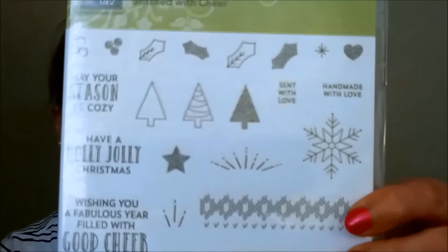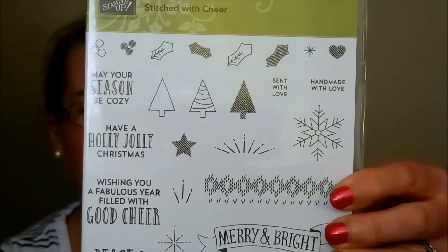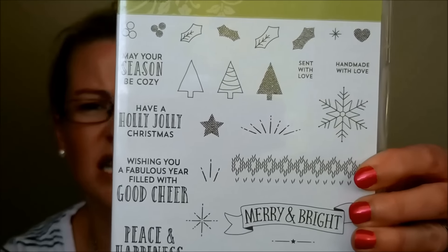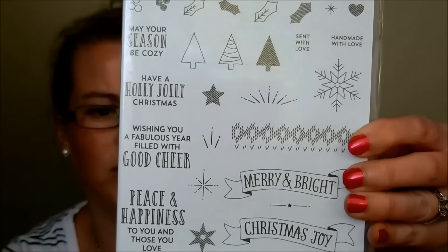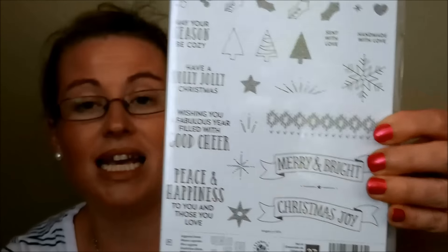And this one is called Stitched with Cheer — it kind of has that rustic stitching look, like cross-stitch, I think. There are lots of great little images, and I love stamp sets that have both an awesome image and an awesome greeting. Then you don't have to worry about buying a separate greeting stamp set — you have those fabulous greetings to use with the images, or you can always separate them.